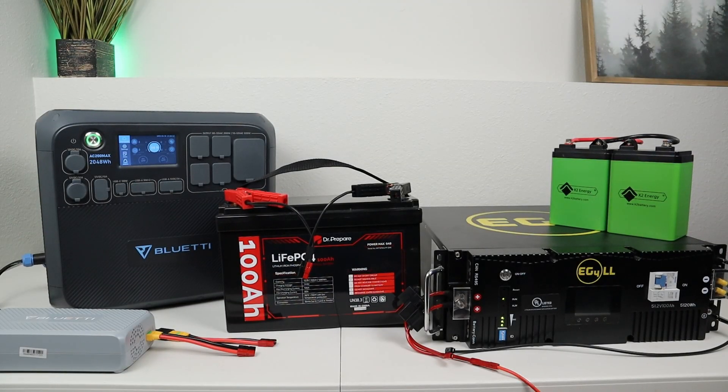So if you have the Bluetti AC200 Max, now you know how many watts you should expect with a 12 volt battery, 24 volt battery, or even a 48 volt battery. And if you throw the Bluetti charging enhancer in, you can get quite a few different combinations as well. Pretty cool to see all these different charging options. Let's go ahead and move on to the next power station.